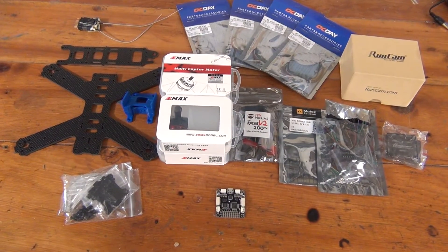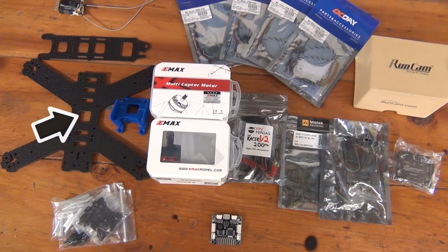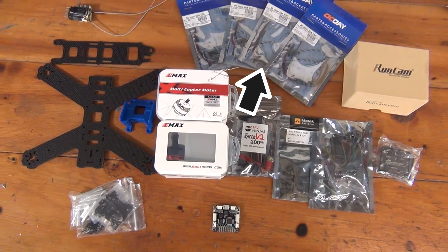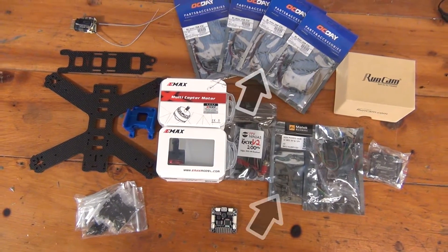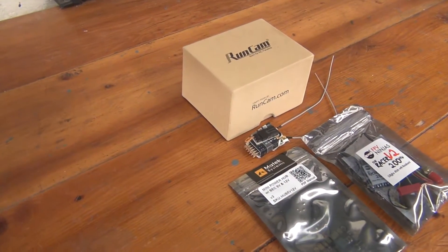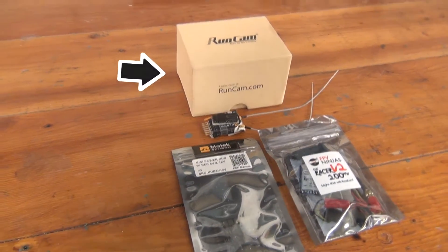This video series assumes that you're building from a kit or from parts. In general, you're going to need a frame, four motors, a flight controller, speed controllers — which are usually referred to as ESCs — a power distribution board, or PDB, and finally a receiver. In addition, if you want to fly FPV, you'll need to add a video transmitter and camera to that list as well.